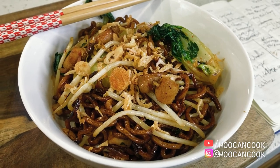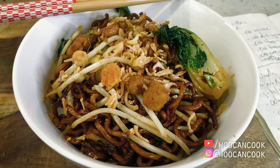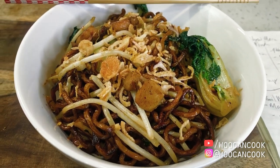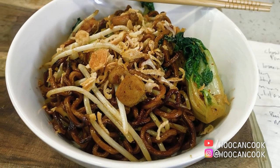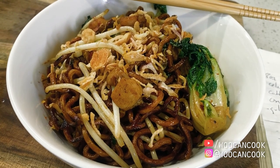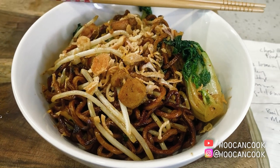Today we're diving back into our series dedicated to classic Americanized Chinese cuisine with a look at the chow mein noodles from Panda Express. For those new to the channel, in this series we have been deconstructing classic dishes from Americanized Chinese cuisine, not unlike the plethora of dishes from the Panda Express menu, then seeing what they might look like if we were to reconstruct them through the lens of more traditional wok cooking.